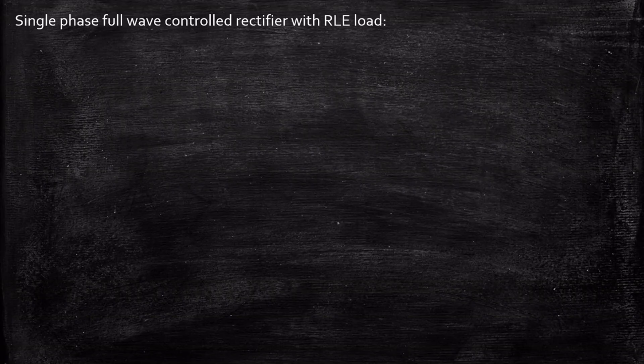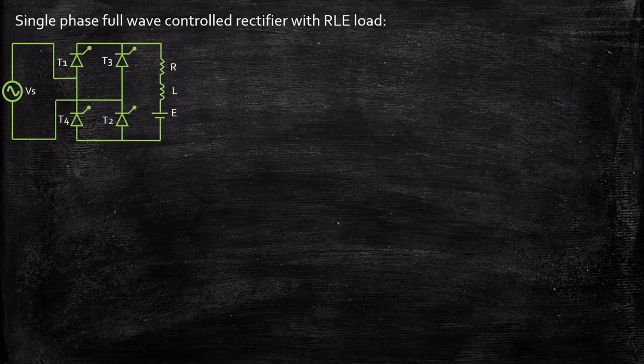Hello everyone. In this video we're going to take a look at a single-phase full wave controlled rectifier with RLE load. Let's take a look at the circuit diagram.